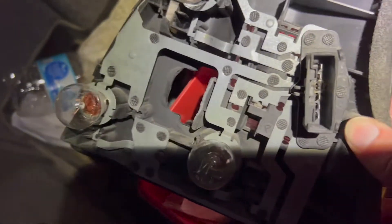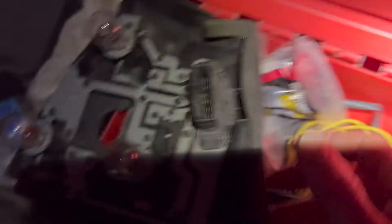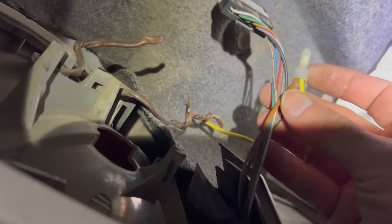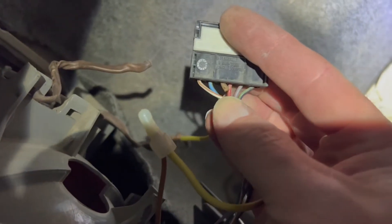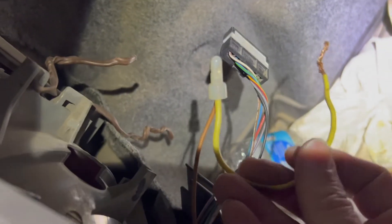That's probably the problem with yours as well, because it happened on both sides of this one. And that's the ground wire, which is the brown wire in this cluster. What I have done is cut the brown wire from this plug — you can see there the little short brown wire that I've cut — and attached an additional wire.